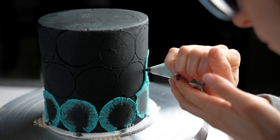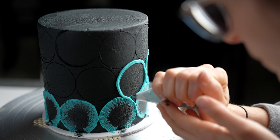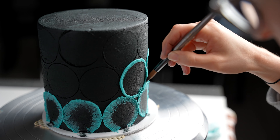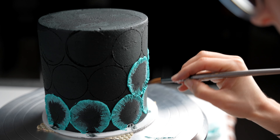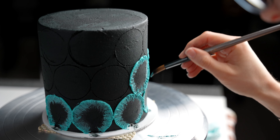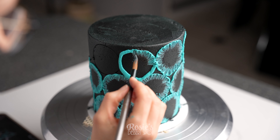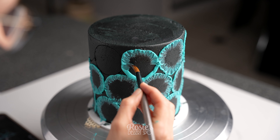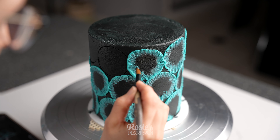Once you've piped your ring using that template, take a brush and brush towards the inside of the circle — starting about halfway on the piped circle and just dragging it down and across. Follow the direction of the circle as you travel around, repositioning your brush so that everything leads towards the middle of your circle.